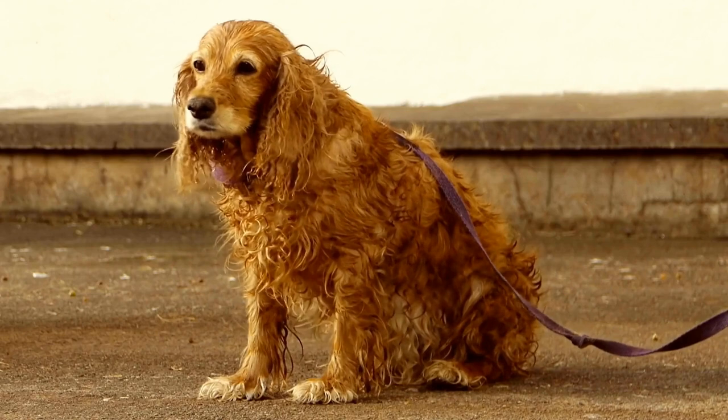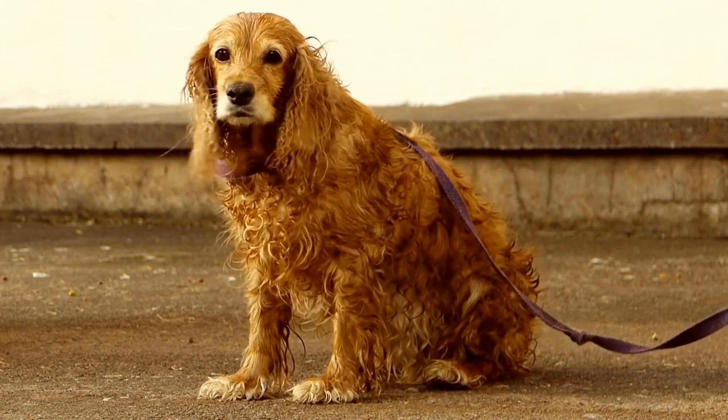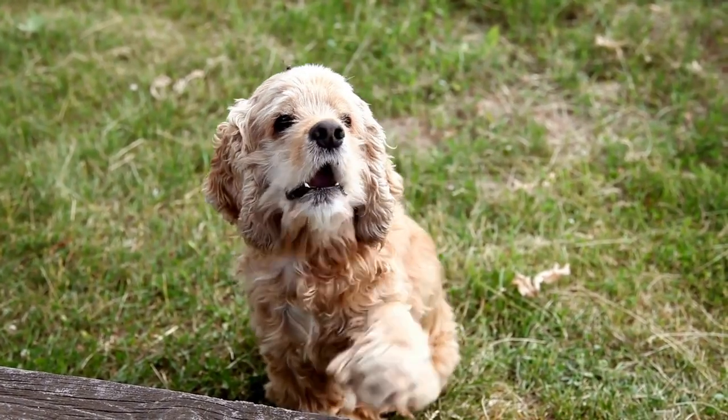Step three: familiarize your Cocker Spaniel with the clippers. Introduce your Cocker Spaniel to the nail clippers before attempting to trim their nails. Allow them to sniff and investigate the clippers, rewarding them with treats and praise for positive behavior.